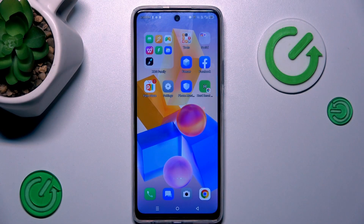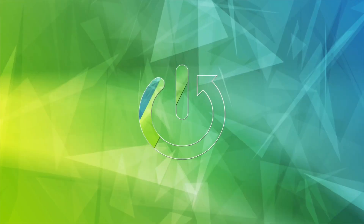Hi guys, welcome to HeartReset Info Channel. Today I want to show you how to manage your Google Passwords on your Inflix Hot 40 Pro.